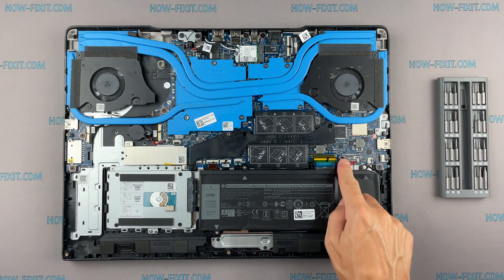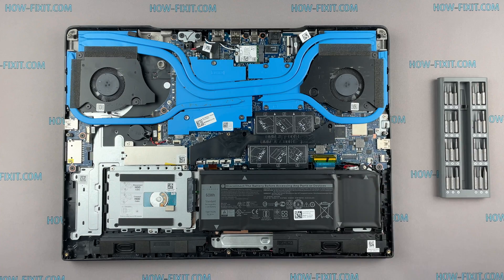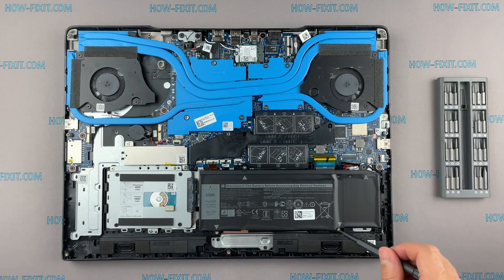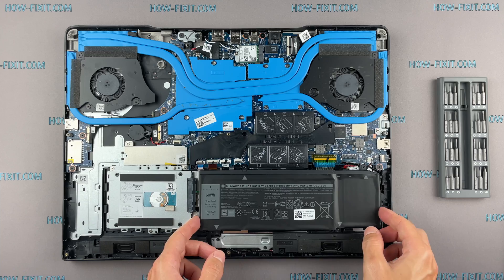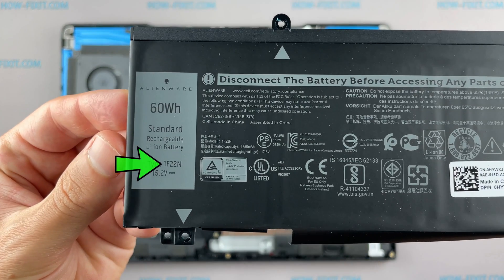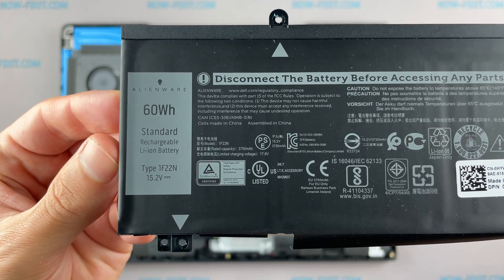Disconnect the battery cable from the motherboard. You can find the replacement battery for this laptop using this part number. In the description under the video I left a link where to buy a new battery for this laptop.